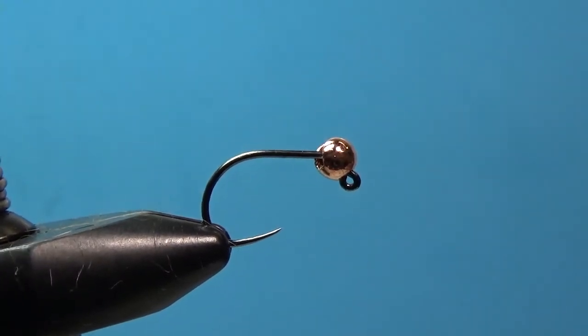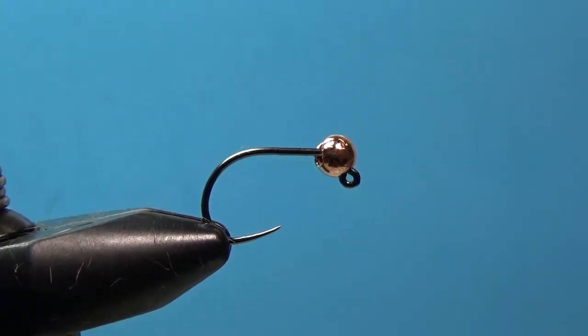With the jig hook here it rides hook point up, so it's less likely to get snags. And with this tungsten bead it sinks down really fast and gets down onto the bottom fairly quickly. I've got a size 10 Orvis jig hook in the vise with a 4 millimeter slotted tungsten bead in copper color.